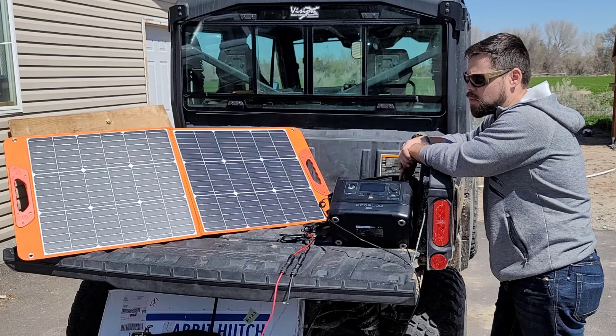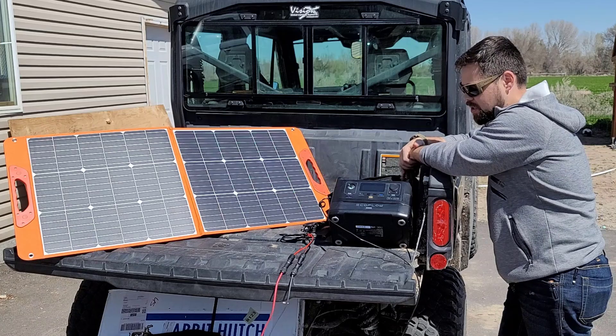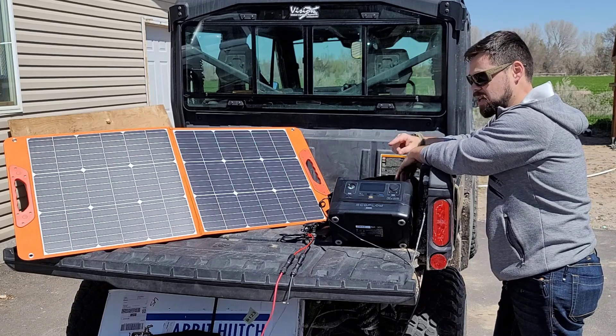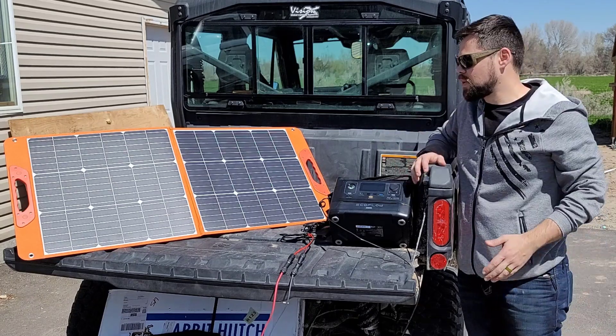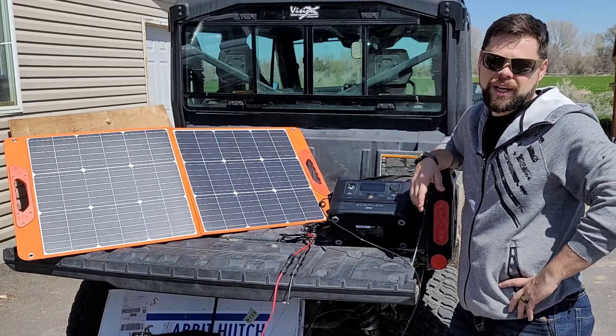I just want to show you how well it performs. It's going to be charging this EcoFlow River Max right here. I've got it discharged down to 66% so that way we can get as much solar going into it as possible. This has an MPPT charge controller, so we should be getting pretty close to ideal output out of the solar panel.